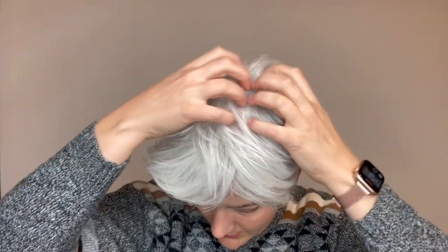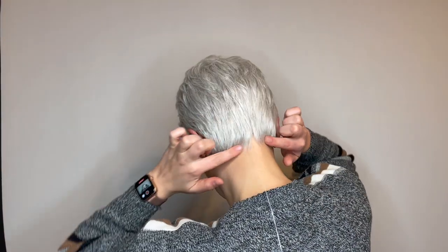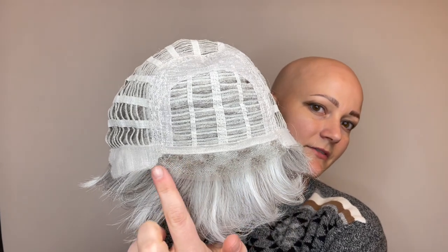There is no lace part, but it does have lots of volume to disguise your hairline up top. This color is arctic white or GF56-1001, and here's a look at that beautiful lace front section that you have on this wig.